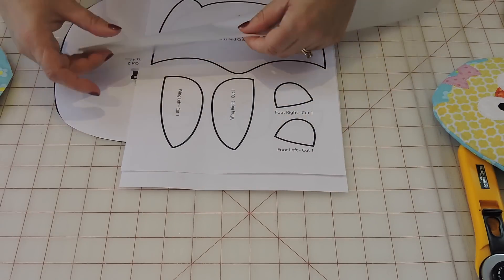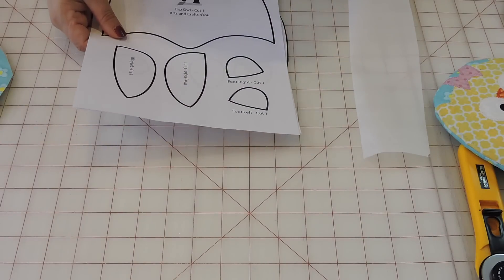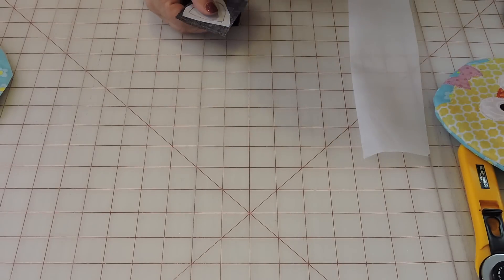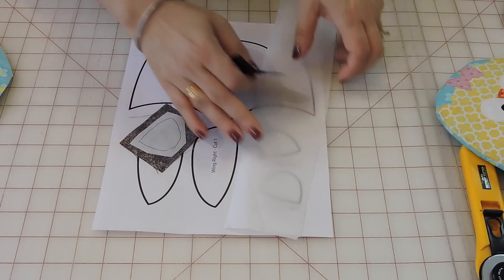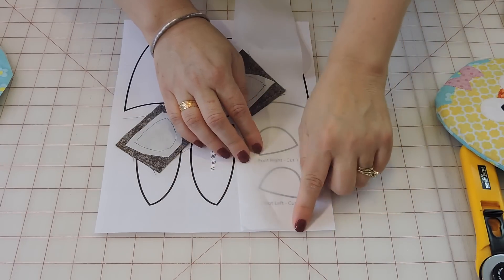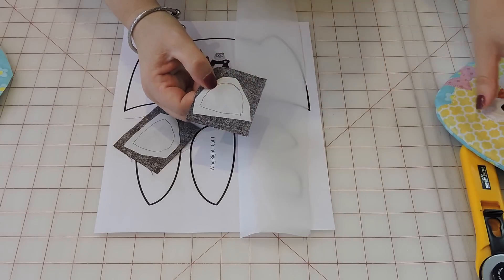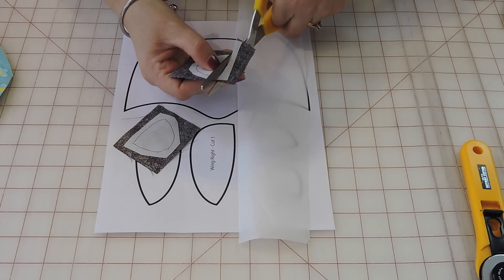After you trace everything on the fusible web, I'll show you how it works using one example. I have my fusible web here — I traced the feet on it with the sticky side down, then cut it into a square, and ironed it onto my fabric. I tried to leave a little bit of extra fabric around, so now I get my scissors and cut around just on the line.